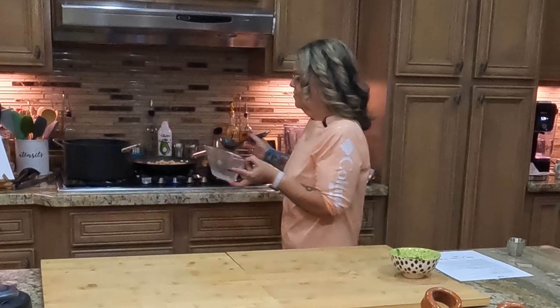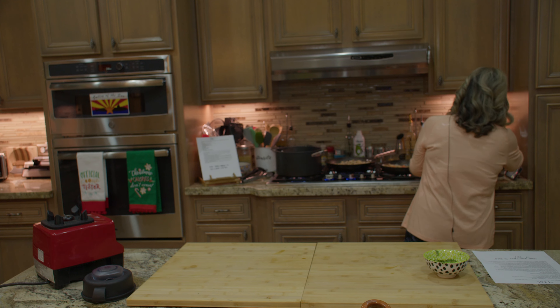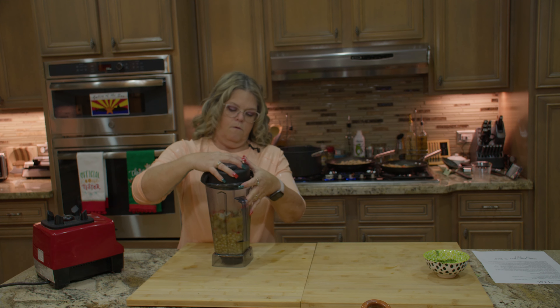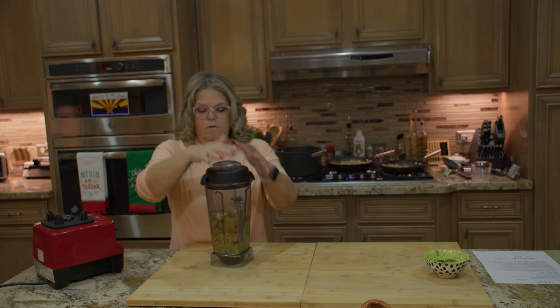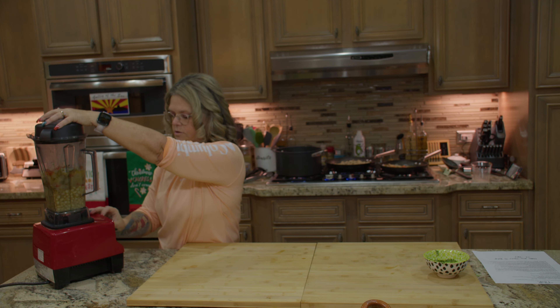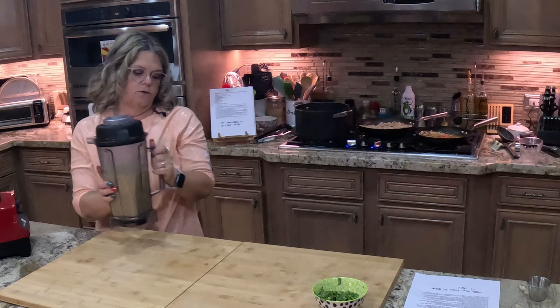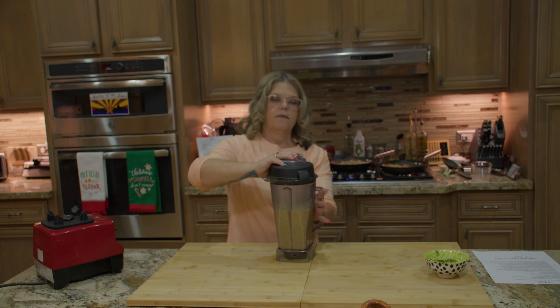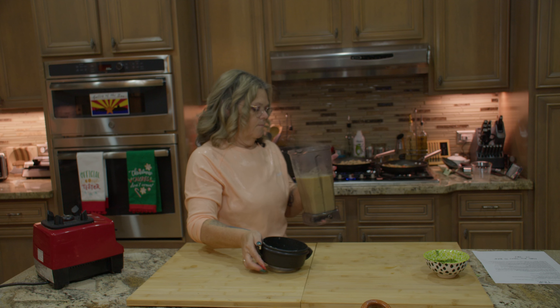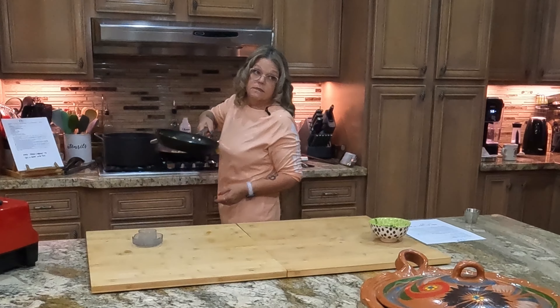Now I'm going to put the rest in the blender. To the corn we're going to add our onion, tomato, and green chili mixture. And if you have a small blender, you can do this in multiple batches. Just add some of the chicken broth for moisture. Make sure the lid's on there tight and blend it up. Doesn't take too long. We're going to add this back to the broth mixture, carefully so it doesn't splatter.